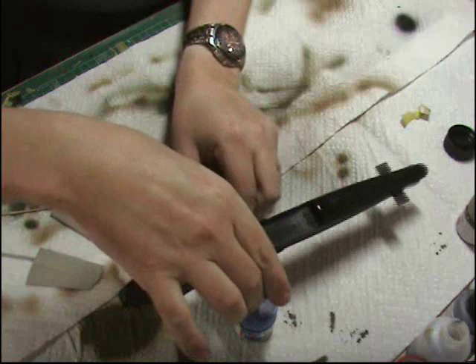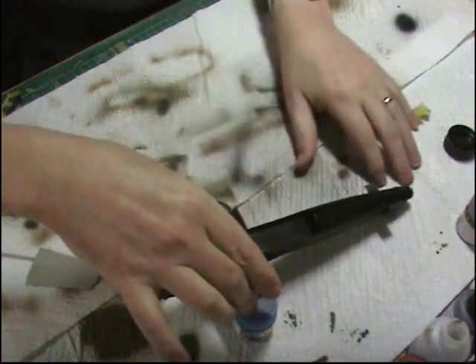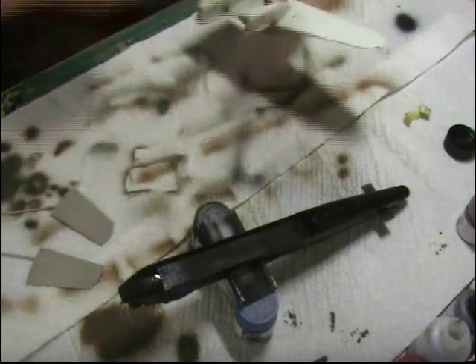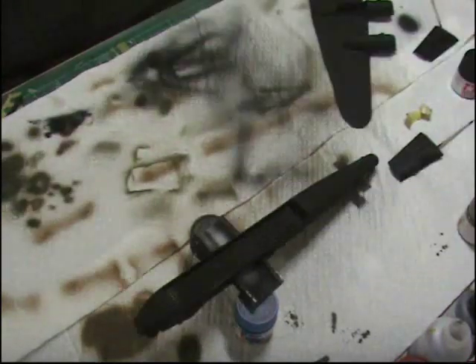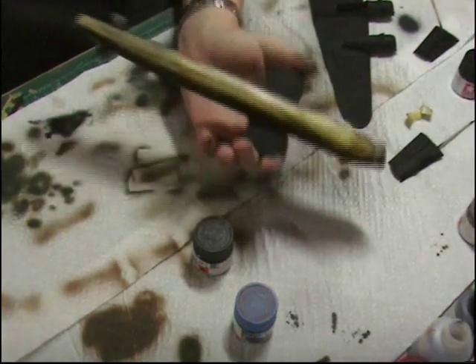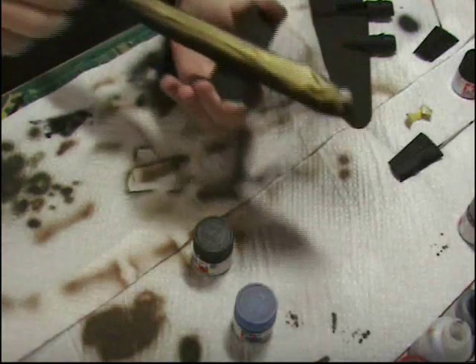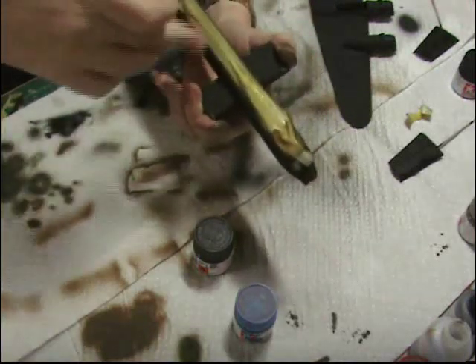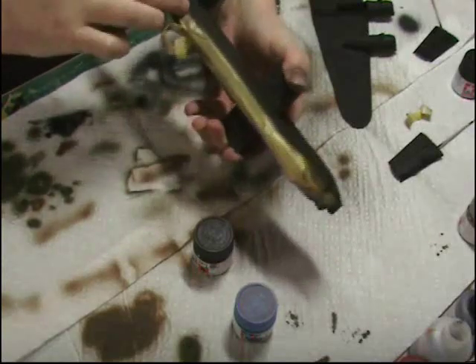We balance that between a couple of parts and then obviously we've just got to do the same on the wings. That's that job done. So next we've got to see what we've got and we'll see how it's come out. So if we unmask very carefully, we can see what we've got.